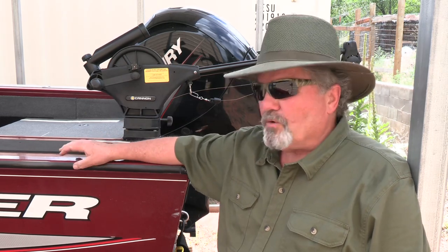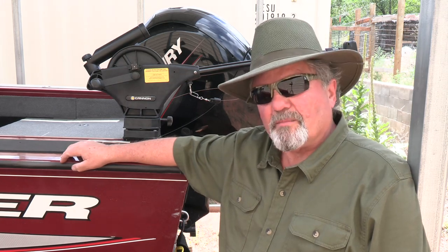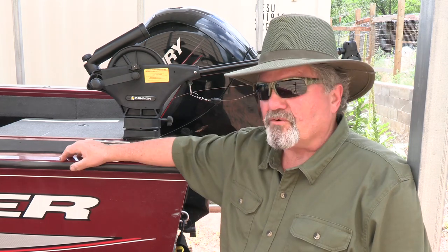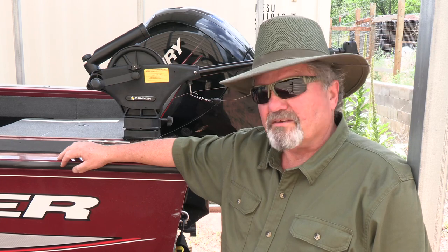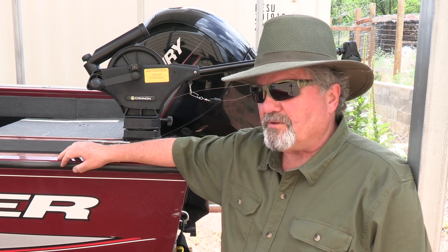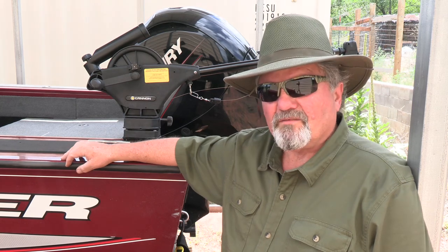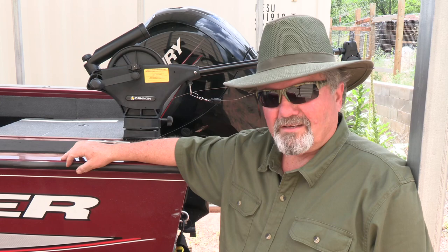That's how you install a down rigger on a VersaTrack system on a Tracker boat. I hope you enjoyed watching this — if you did, give it a like, check out my other videos, and consider subscribing. Leave any comments or questions below — I always like to answer and talk with people. Thanks for watching, make your life an adventure, we'll see you next time, and God bless.